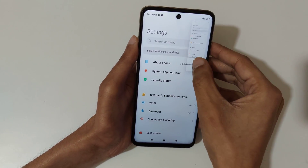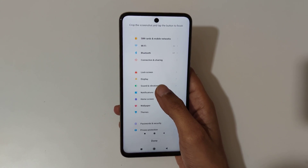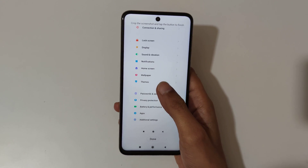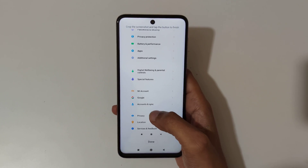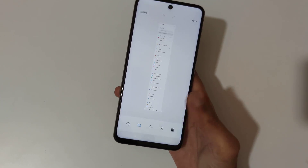Slide down your three fingers, tap on scroll, and it will auto-take the screenshot. Or you can use your finger to adjust the screenshot and press done to save the longest screenshot.